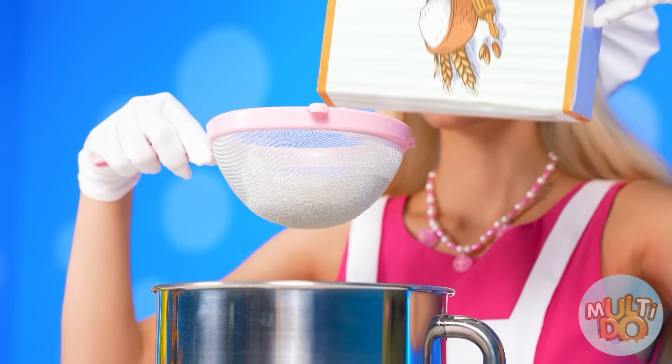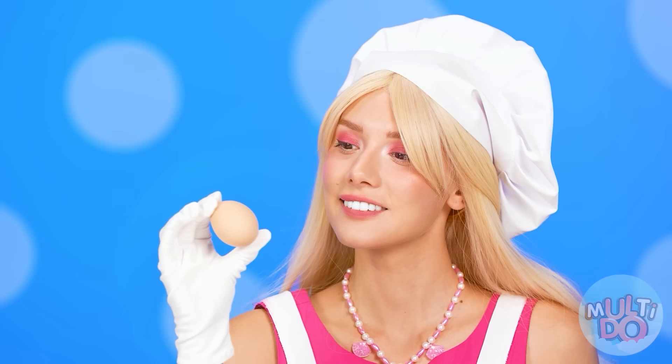We're ready to start! First, I'll need a sieve and flour. I'll start my cake by sifting flour so that there are no lumps. It's so nice and fun. Now we can add an egg. I think this is what we need — some dye!